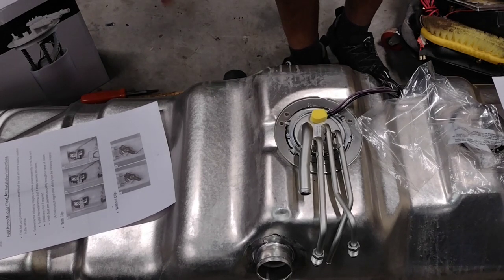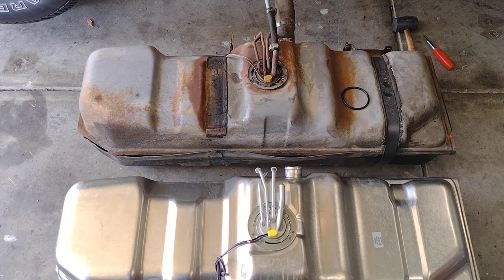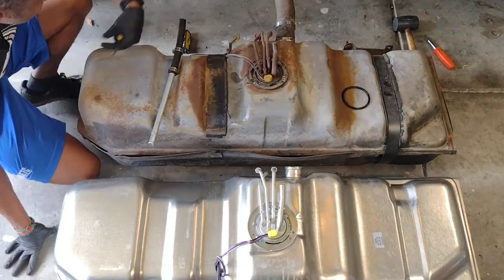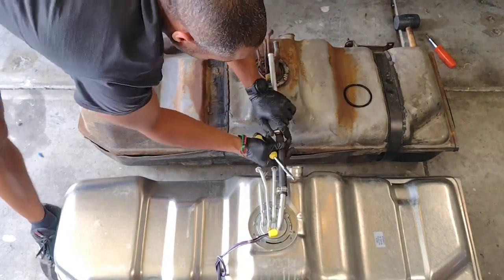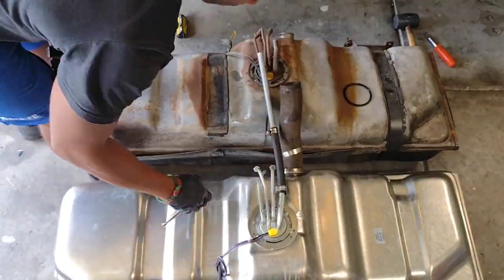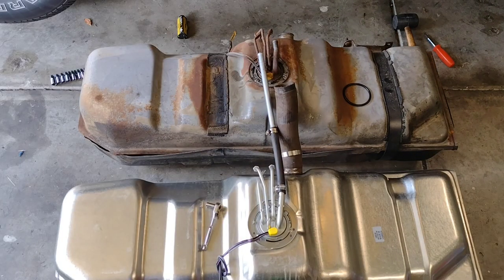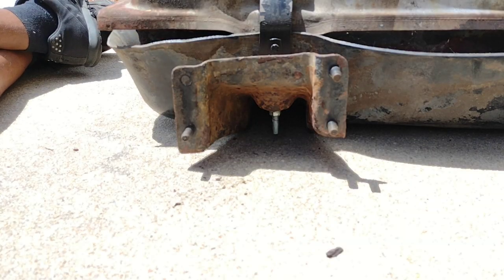In the morning I'll put this in the truck. Now I'm going to swap all the tubing from the old tank to the new tank. Now it's time to swap over the plastic that goes underneath the tank and the bracket and strap for the front. This is the nut I have to remove to free the strap that holds the bracket to the fuel tank.